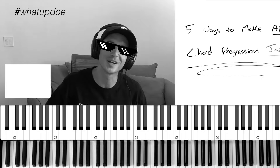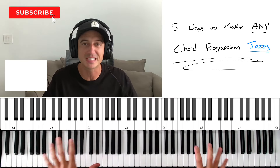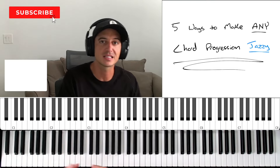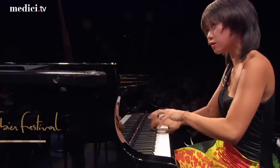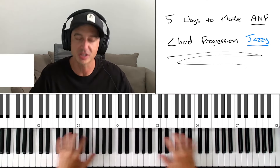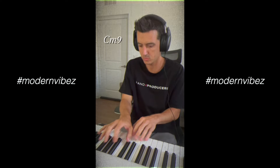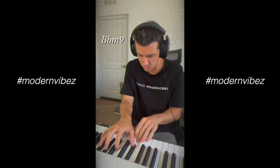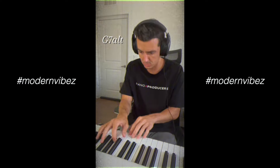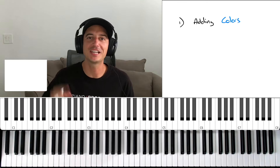If you're new to the channel, my name is Bruce Beats, and I help music producers play piano specifically for music production — not necessarily to become virtuosos, but to be able to take what's in your head and put it on the keys effortlessly for the exact music that you want to make. Hopefully that's what I can help you do in this video, so let's start off with technique number one.